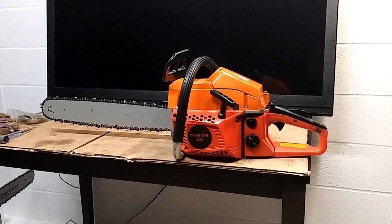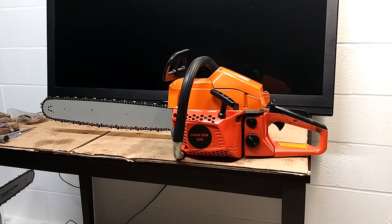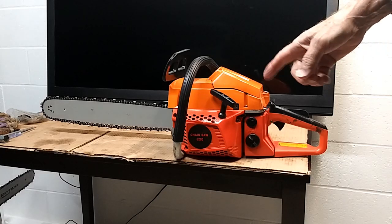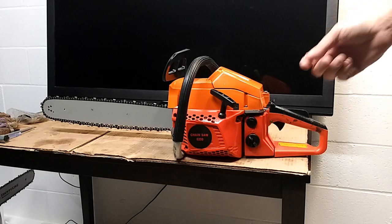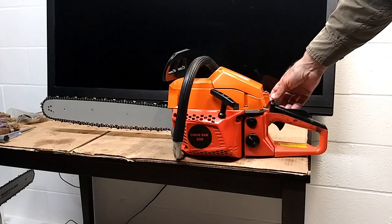Hi folks, what we're doing here today is talking a little bit about your basic, real common Chinese chainsaw. This saw is going to be given to a family member, so I'm shooting this video to basically get them a little bit familiar with it and how to start it. It had different things wrong with it like the starter rope, the recoil, the on/off switch didn't work, and the choke.